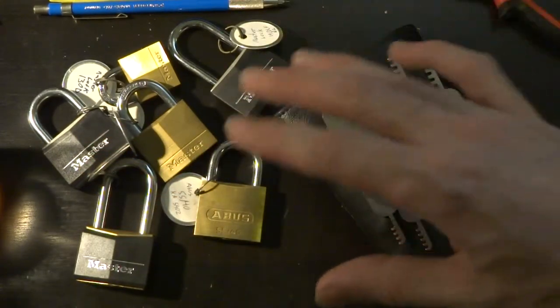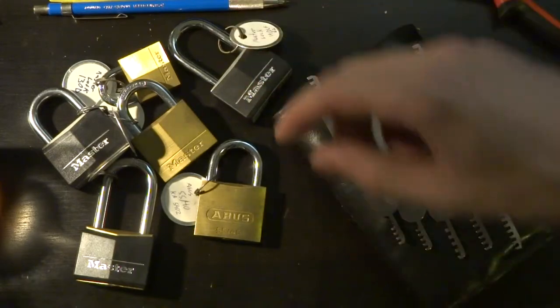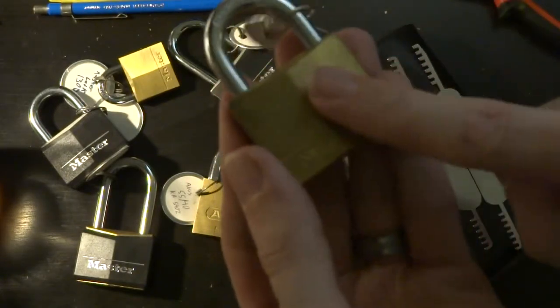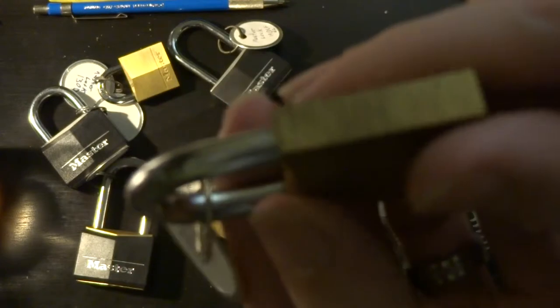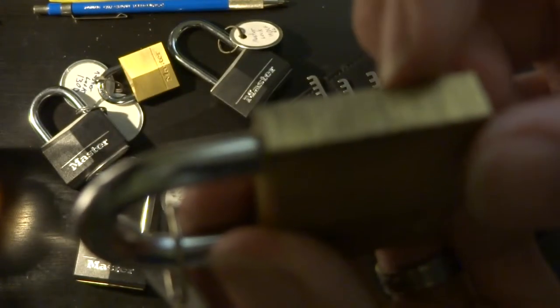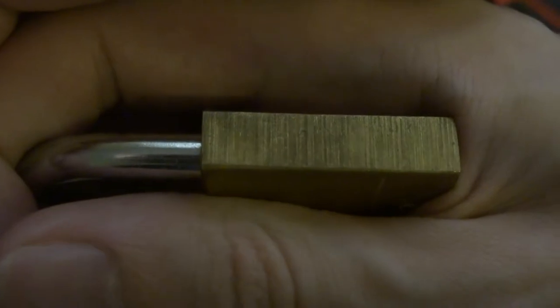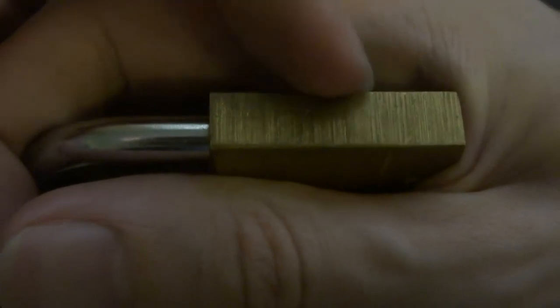Now if you know much about how these locks are constructed, it's kind of easy to see where the vulnerability is. These lock bodies are just cast as a solid piece and then milled down to accept all the different parts. And you can just about make out where there's some circular discoloration on the side of the body.